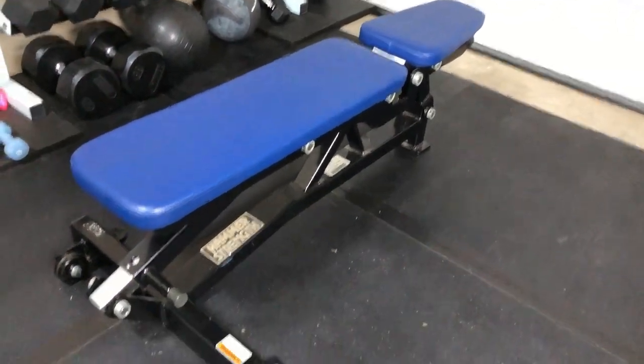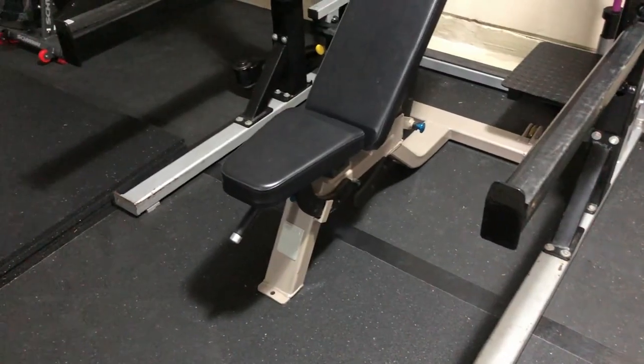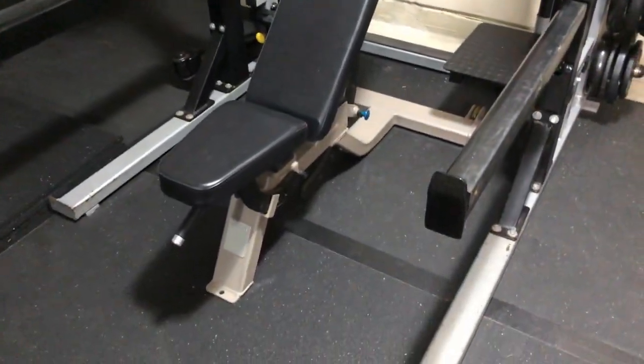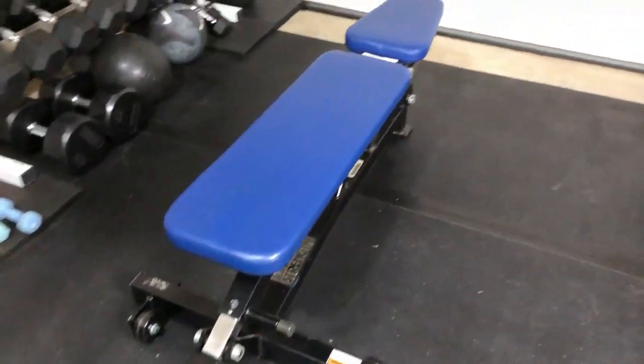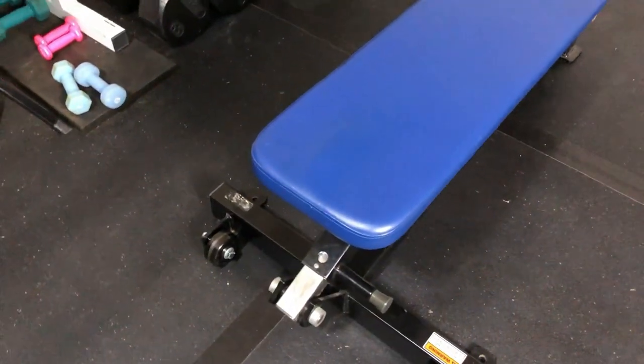These benches here I actually did not pay anything for. The club I work at had them in a storage room, so I asked the GM about seven years ago if I could have them and he said of course. So I've had these benches for seven years — they look great, super sturdy, happy with them.